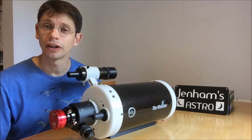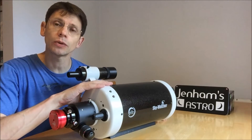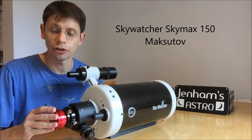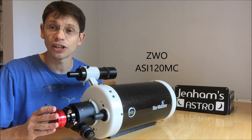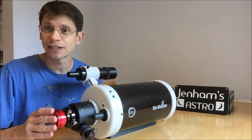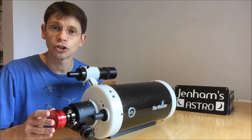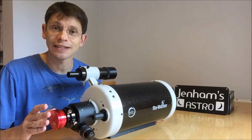Hi, this is Greg from Jennings Astro. I had an opportunity the other night to have a look at the moon with my new Skywatcher Skymax 150 telescope, and I connected a new camera — new to me — which is a ZWO 120MC colour camera. This is just a short collection of some of the video files I captured and also a very quick Registax image produced from each of those videos.